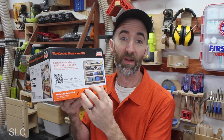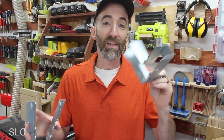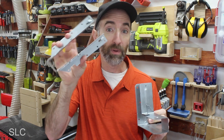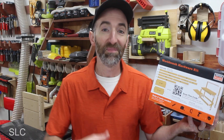I purchased a Simpson Strong-Tie kit off of Amazon for about $40. It comes with eight corner-looking brackets and a hundred-pack of one-and-a-quarter-inch screws. These brackets look very similar to Simpson's other brackets they sell for decks and other building structures, so hopefully these will be good quality.